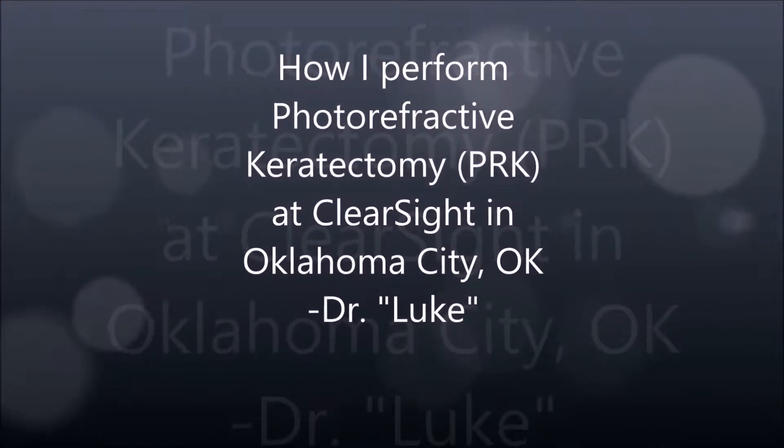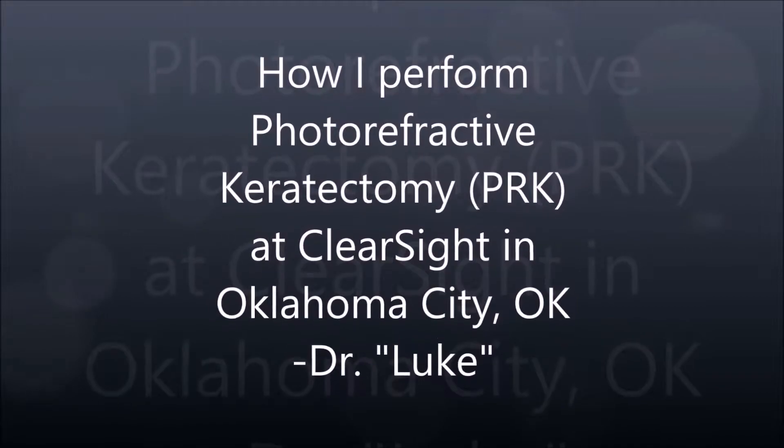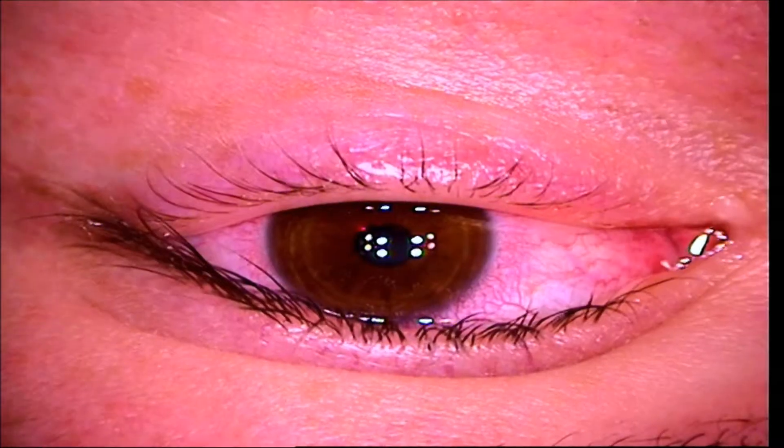Hi, this is Dr. Luke at ClearSight Center in Oklahoma City, and this is how I perform photorefractive keratectomy, also known as PRK.